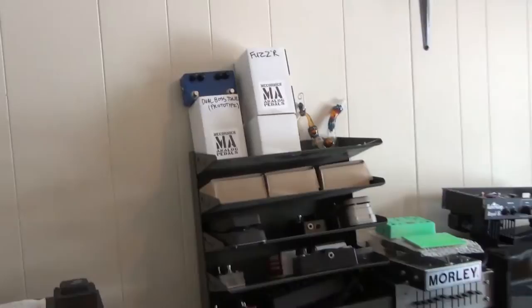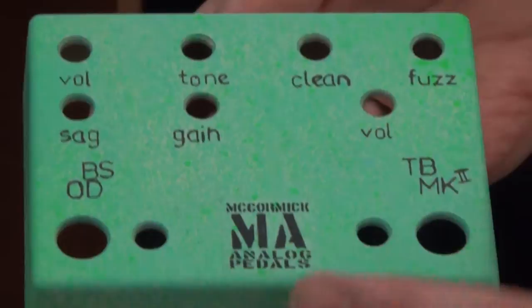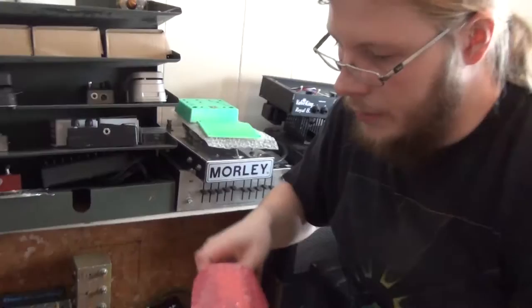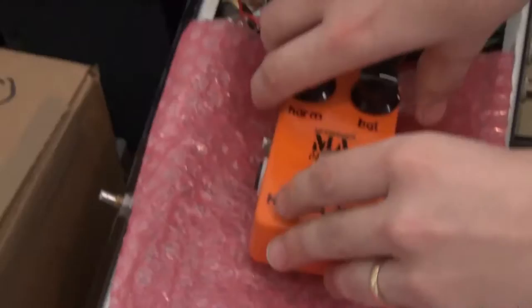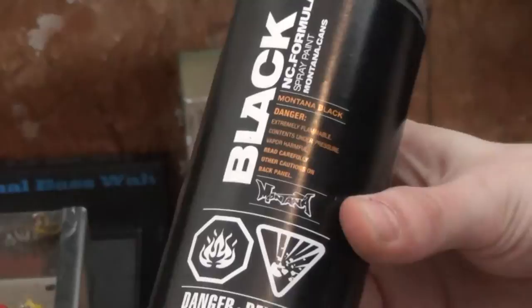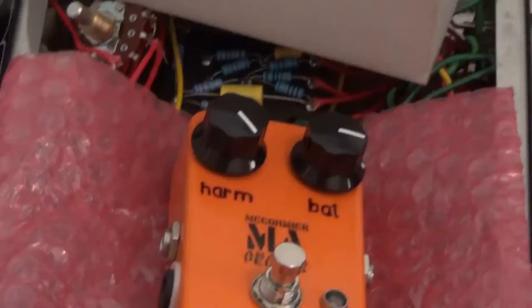He mods pedals and builds them too — that's kind of what started it all. Here's an example of a pedal just before it gets clear-coated: it's got all the labeling, his logo, and a description of what it does. He uses high-quality Montana spray paint — about twice the cost of regular spray paint — on bare boxes that he paints himself.